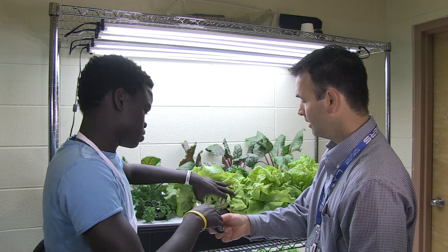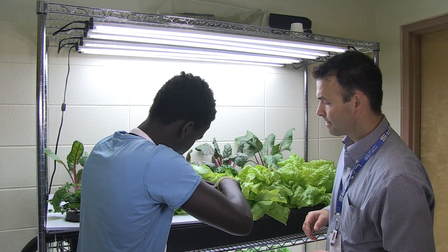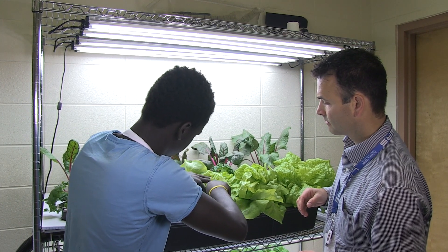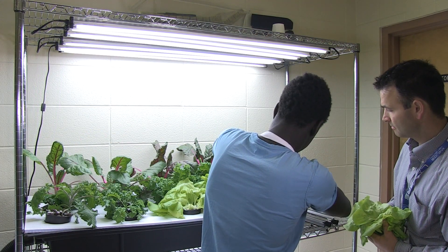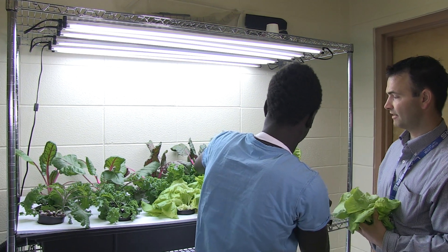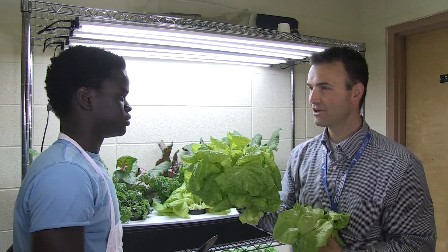I'll just have you harvest this lettuce — we'll do all three. And there we have butter lettuce.